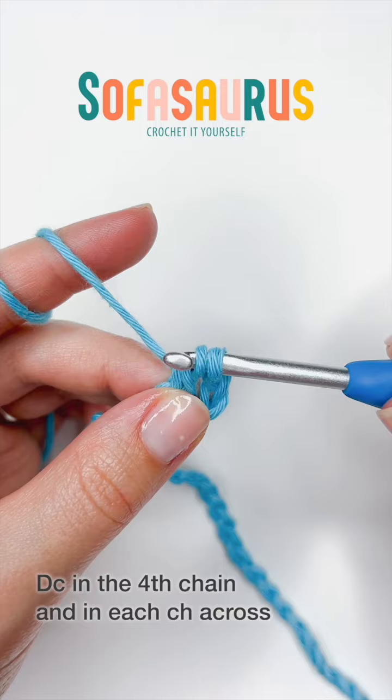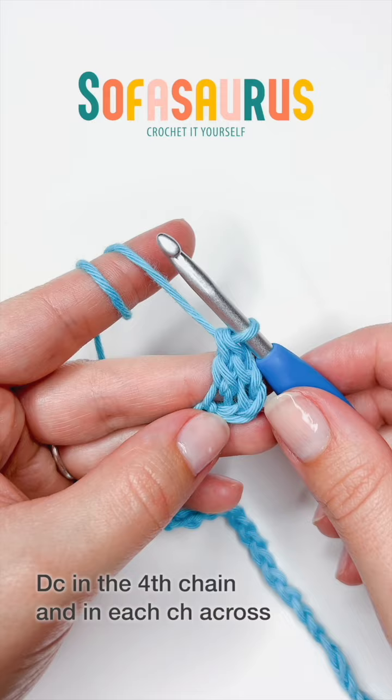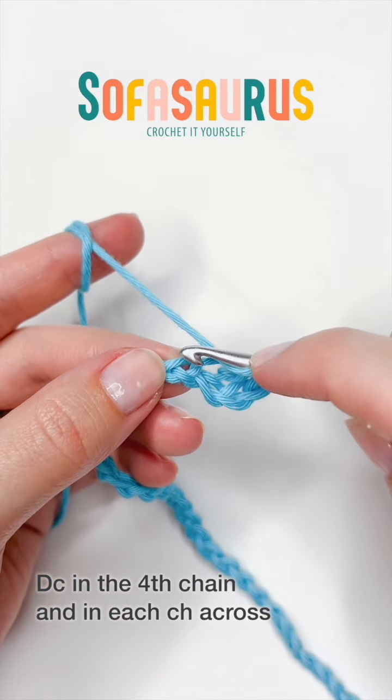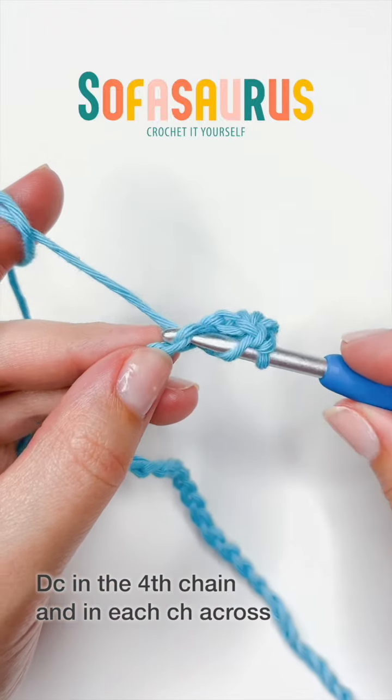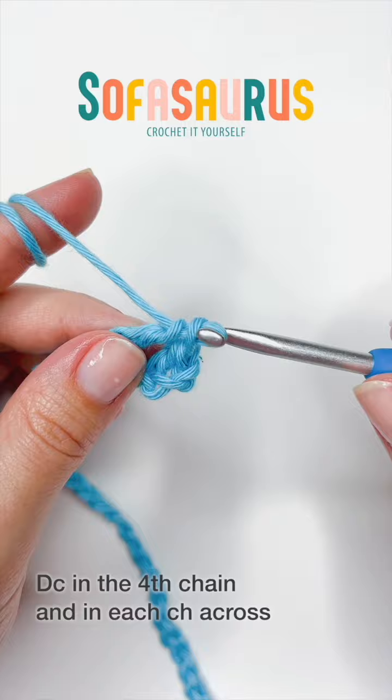That is all that is happening in this video, so if you want to go ahead and move on to part two, you are very welcome to do so. If you want to crochet along with me, I will have the rest of the video here so we can work on it together.